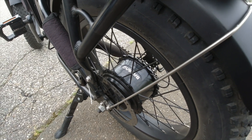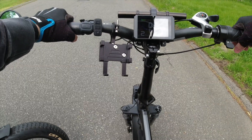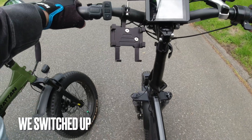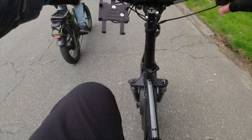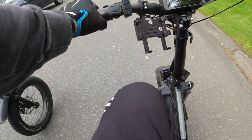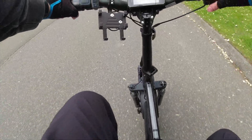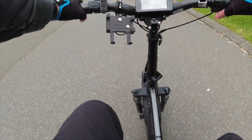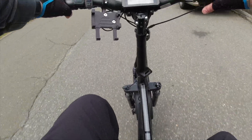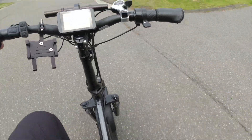Criss Cross takes the bike for a ride. At full throttle it hits 28 mph, with great pickup and smooth delivery. The display panel looks awesome in action.